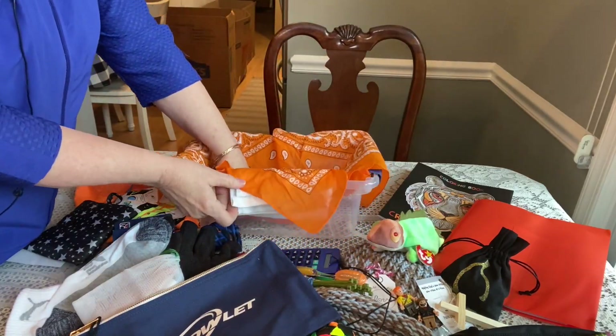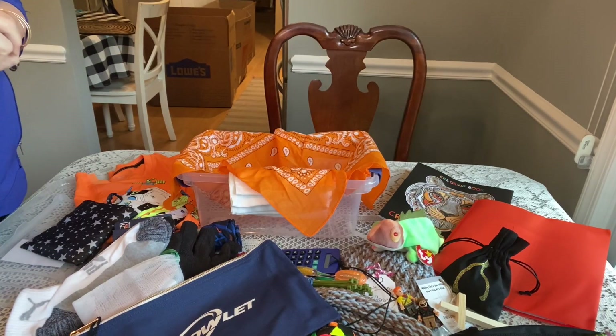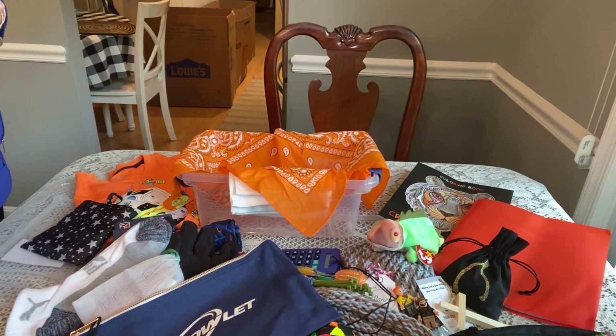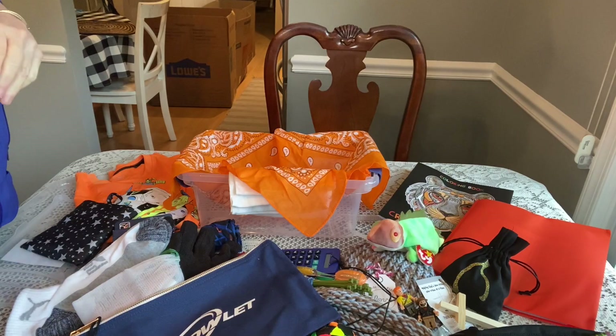So that's my box for boy 10 to 14. I hope you enjoyed watching and that it gave you some ideas or inspiration. If you have any questions, feel free to comment below. Thanks for watching — please hit the thumbs up if you enjoyed the video. Have a great day, take care, bye-bye.